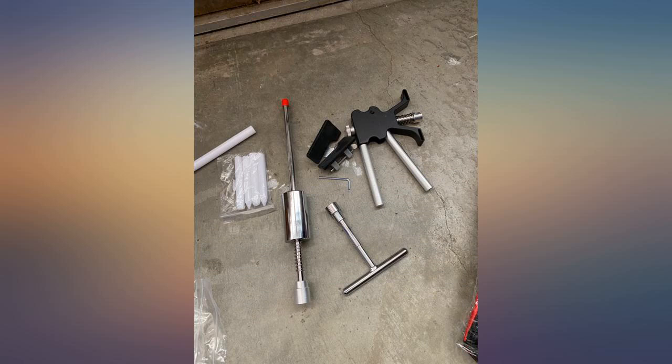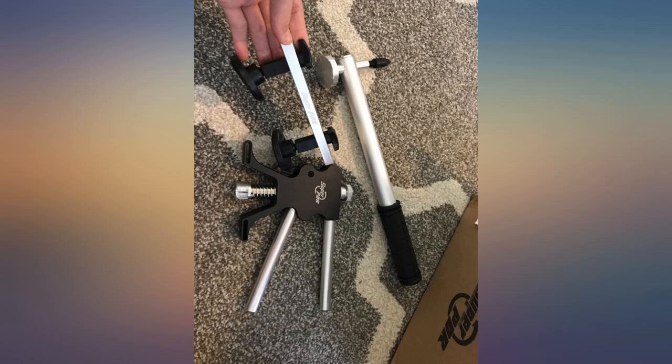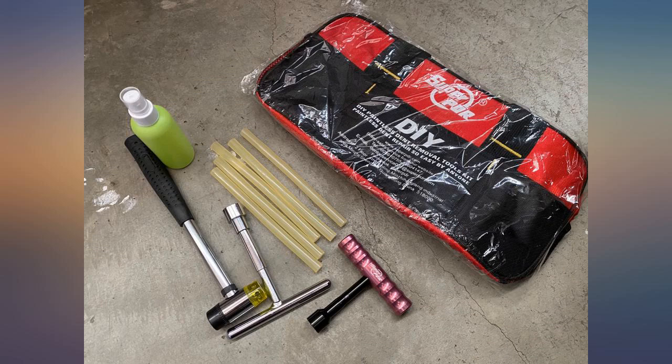I would give the product a 9 out of 10. Very impressed with the Super PDR dent repair kit — complete package for small and large dent repair. Quality is worth the price. I had another kit with less parts and cheaper in price, but it was useless.